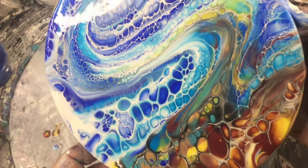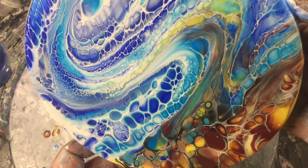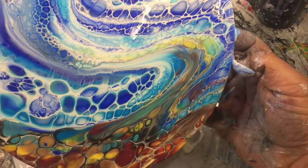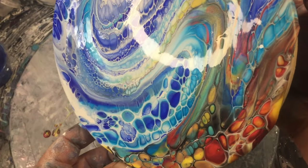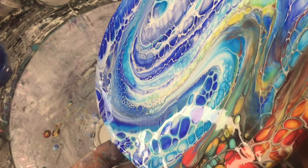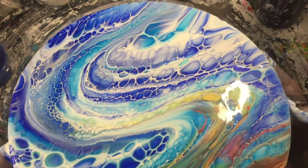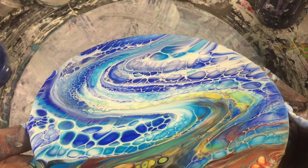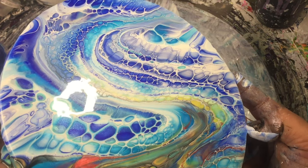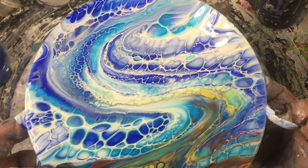You can start manipulating where you want your waves, how much sandy beach area type section you want, just by tilting it around and pouring some off the sides. Tilt back the other way.